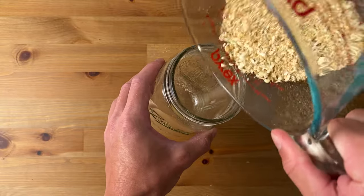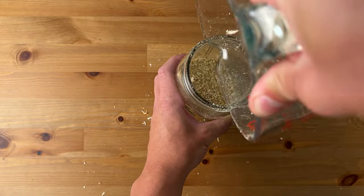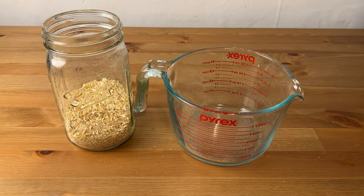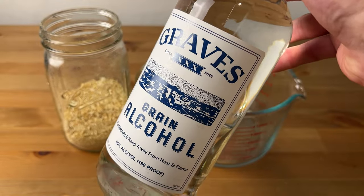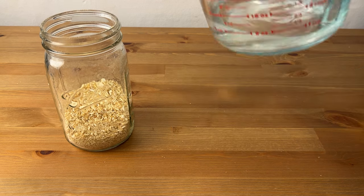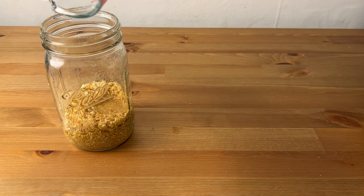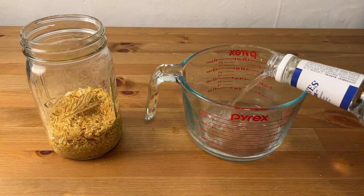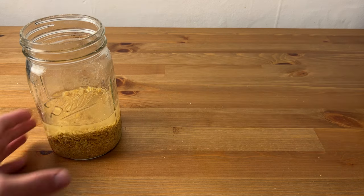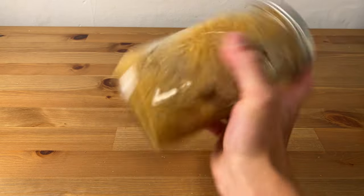I'll add this ground lion's mane into a mason jar, which is where we're going to be doing our alcohol extraction. I'll add enough high proof alcohol to cover the lion's mane in the jar by about an inch. A general rule of thumb is about a 1 to 5 ratio of grams of dried mushroom to milliliters of alcohol, but here I had to use slightly more alcohol to cover the mushrooms enough. 190 proof grain alcohol like the one I'm using is ideal, but anything that's over 40% alcohol by volume will work. I'll cap the jar and give it a good shake, and then leave it to extract for 2 to 6 weeks, shaking daily.